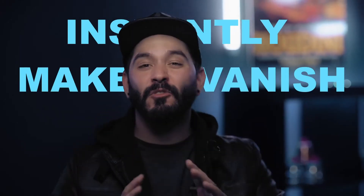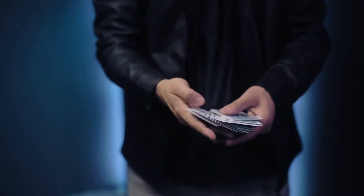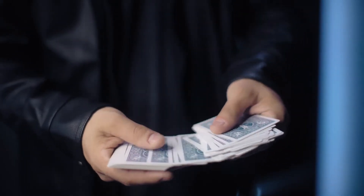Imagine never having to put your card box away because you'll just instantly make it vanish with Case Dismiss. Case Dismiss uses a method and a gimmick unlike any other. You'll be able to make that box vanish up close and personal right in front of your spectator's eyes.